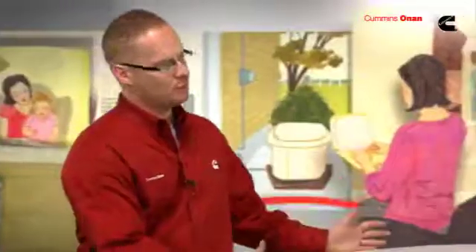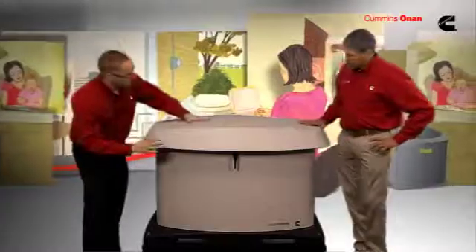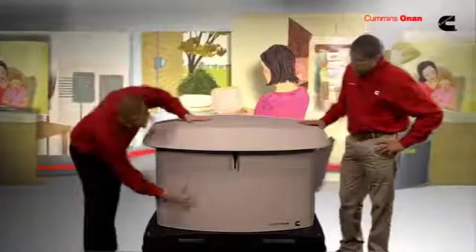Absolutely. We designed this generator to blend in with the residential environment. We also designed it to protect itself from all the different climates it's subject to. We have a polypropylene top, aluminum enclosure, and polypropylene base.